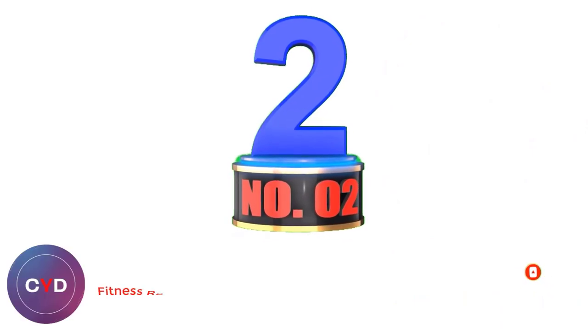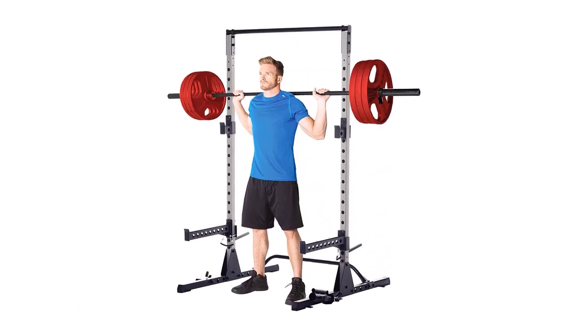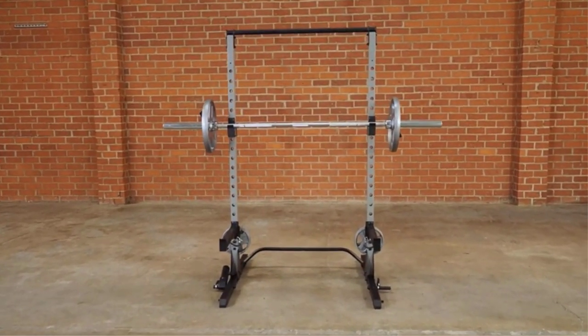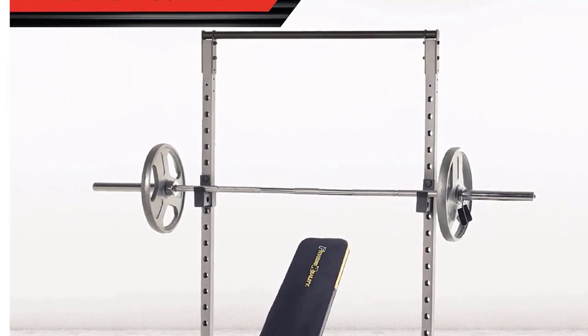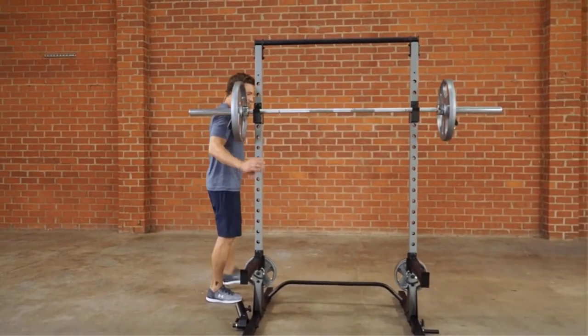Number 2: Fitness Reality Multi-Function Power Rack. If you are looking for the best steel in the industry, Fitness Reality may just have your answer. This half rack is durable, sturdy, and holds 800 pounds of weight. It also has a few upgrade options and attachments. The base is strong and wide, giving you ample space to work out, but like any half rack, it will need to be bolted to the floor for added security. Total assembly time for one person is about two hours, so make sure you have time on delivery day.